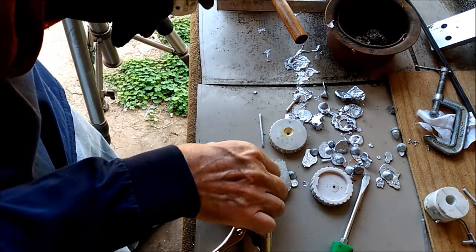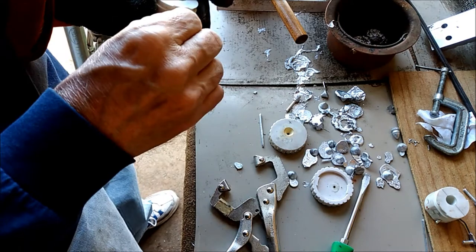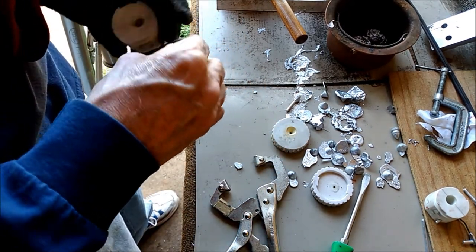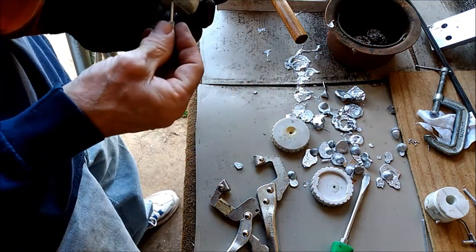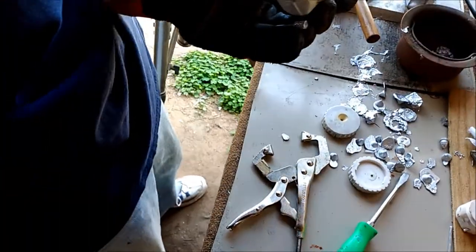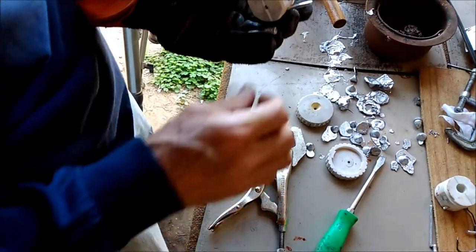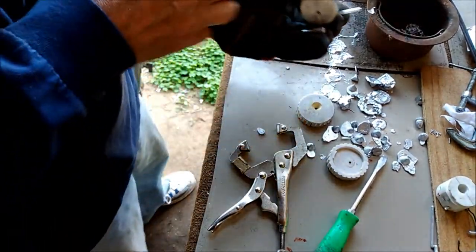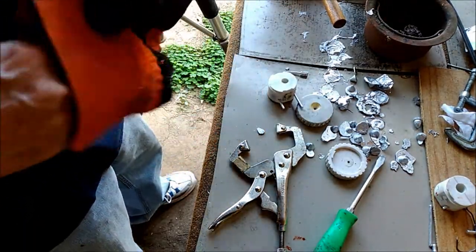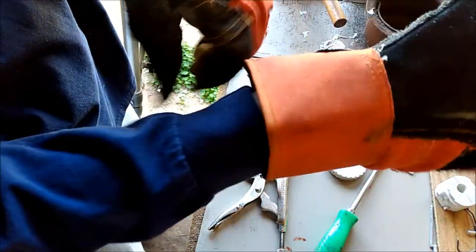These gloves make it impossible to work quickly. The slower I go, the longer the mold has time to cool off. I burnt the heck out of my finger — I guess there's no getting around wearing the gloves, even if it takes longer to pour each cast.